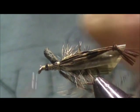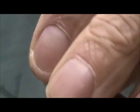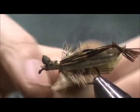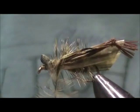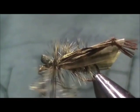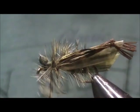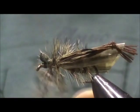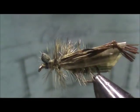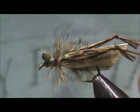Now I'm going to fold the head over and secure that by putting a wrap just about in the middle of that section. I'm going to take my hackle and wrap it — three turns looks good. I'm going to secure that down, then take my razor blade and trim off the excess. I'm going to cut off the couple fibers that are right there in the front.